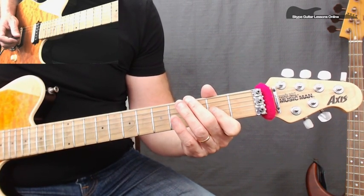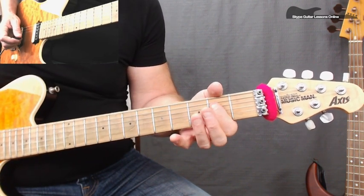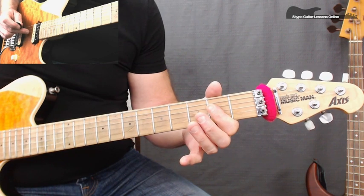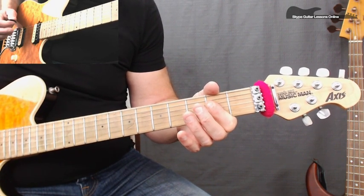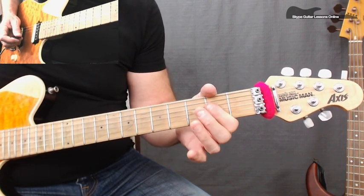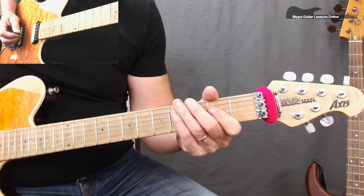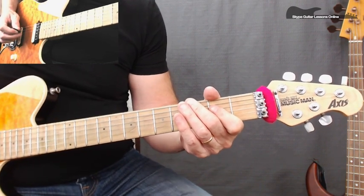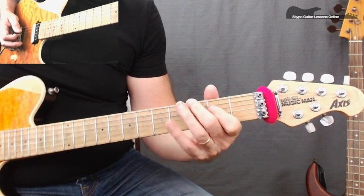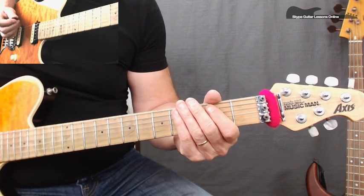Then we go to the 3rd fret on the E string. Then we go to an A5 or A power chord, which is open string A, 2 on the D and 2 on the G. Back to 3 on the low E string, and again back across to this A5 power chord. Then he finishes off with a squealy — a bend on the low E string — so he's going to hit the 3rd fret and then play a squealy. And again, putting in the usual Zakk Wylde vibrato.